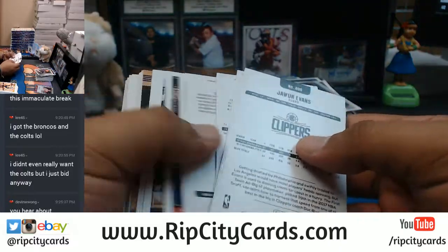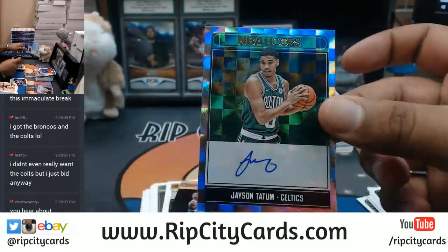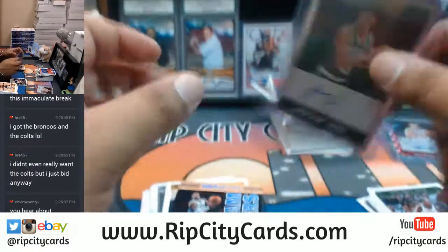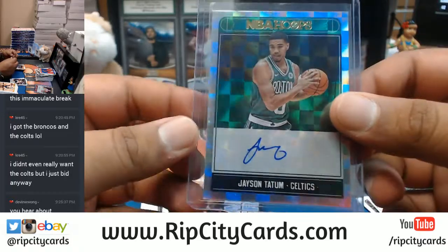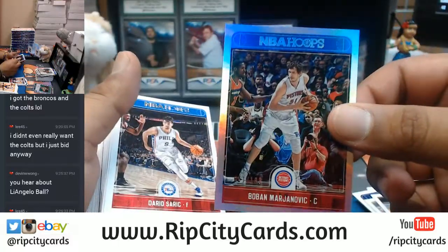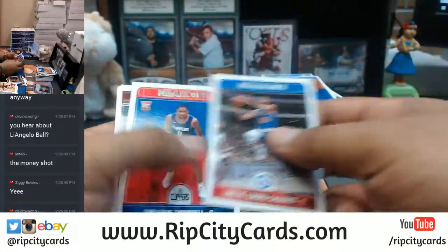These cards are upside down for some reason. Nice auto right there — Jason Tatum for the Celtics! That's a big-time card. That is nice. Not numbered unfortunately, but there you go Celtics. That's a big-time auto right there. The kid's been putting on a show this year and it's only his rookie year.